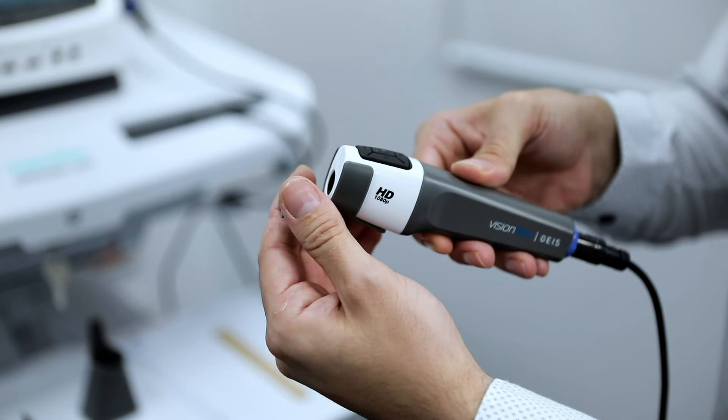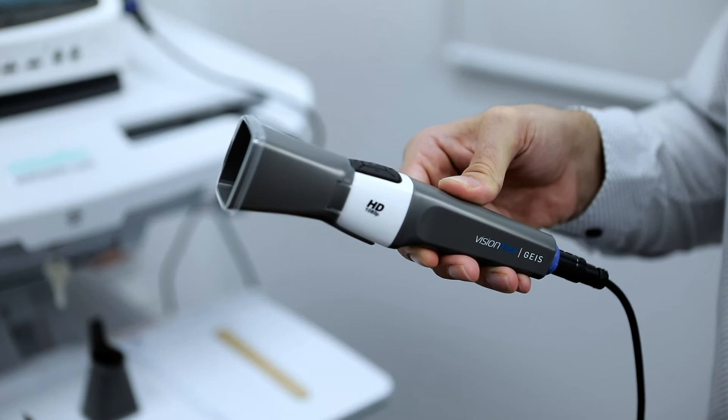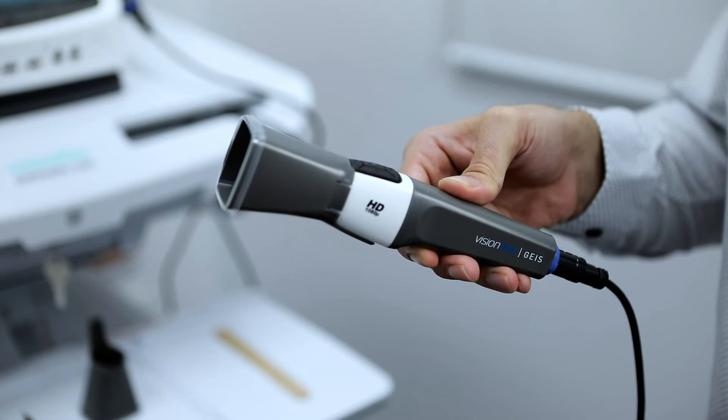The final attachment is the dermatology hood. Remove the grey attachment and replace it with the hood — it should neatly clip into place. You can then place the hood against the skin for clear close-up images with consistent lighting.